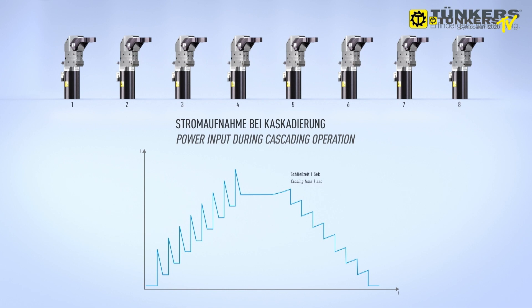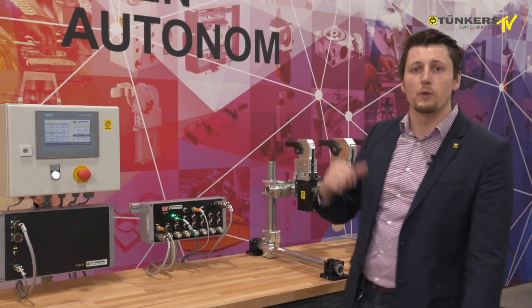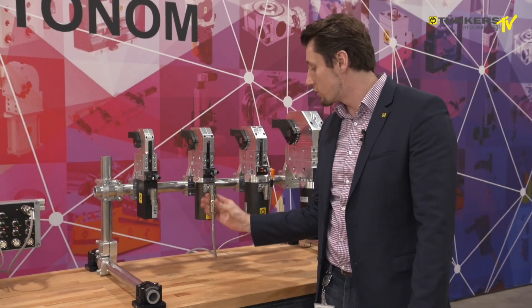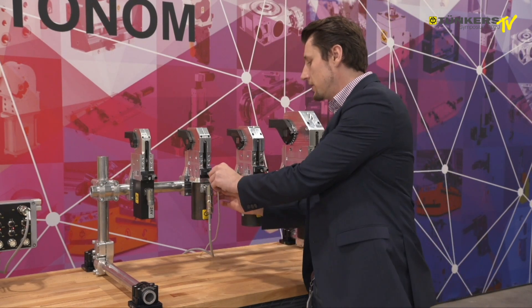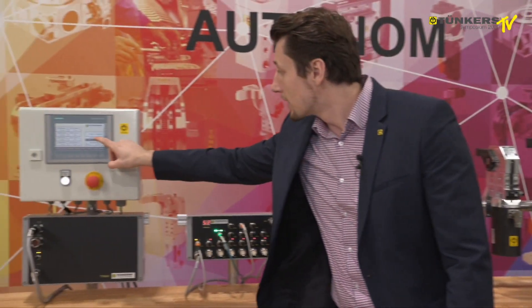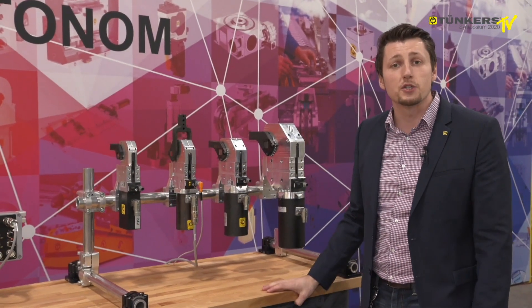Because the clamps do not need a major initial power rise, I will now stop the system to demonstrate how to switch over. I attach the motor block to the next clamp and do the same with the sensor cable. That is all, and I can start it again — the clamps are already in operation and the next clamp is running.